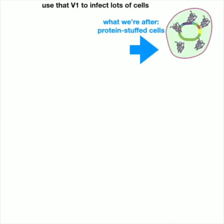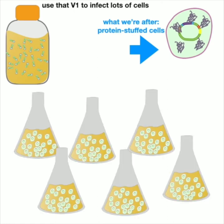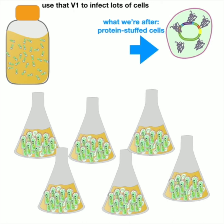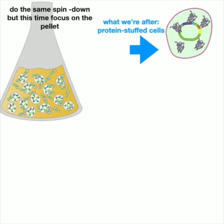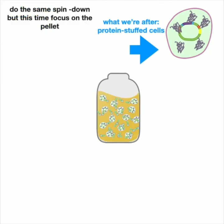We take the V1 virus and infect lots of flasks filled with insect cells to make lots of protein, which we monitor by watching the YFP. We let them grow typically between two and four days depending on the protein, monitoring cells to make sure they look happy. There's some optimization and troubleshooting since each protein can be a little different. Typically we start an expression on a Monday afternoon and harvest it on a Thursday morning.